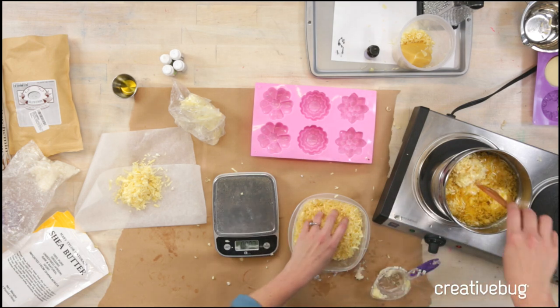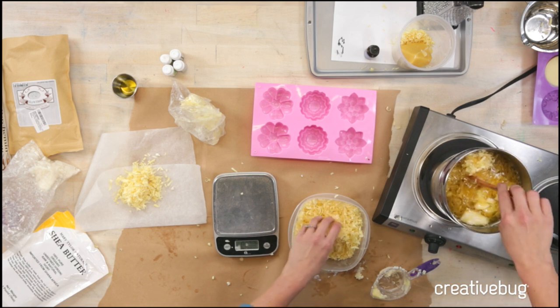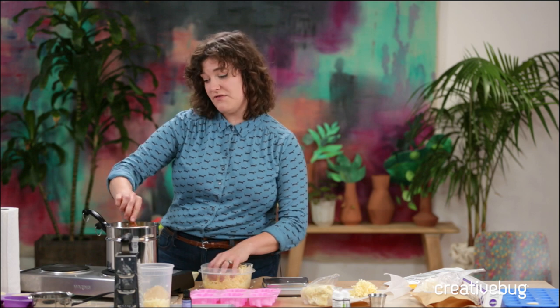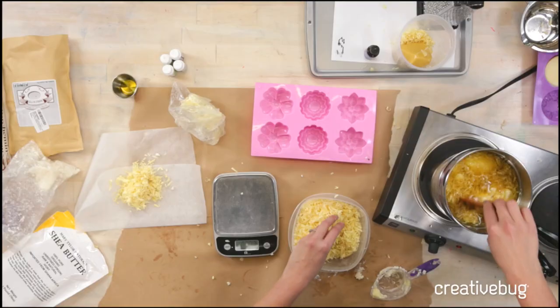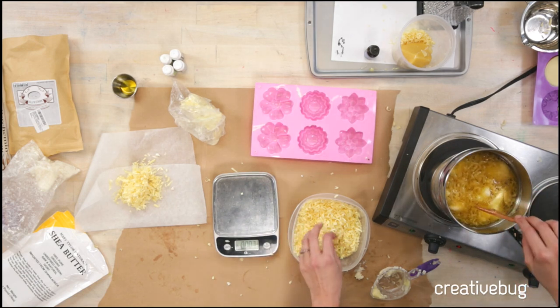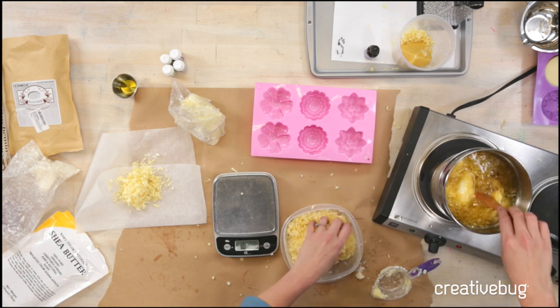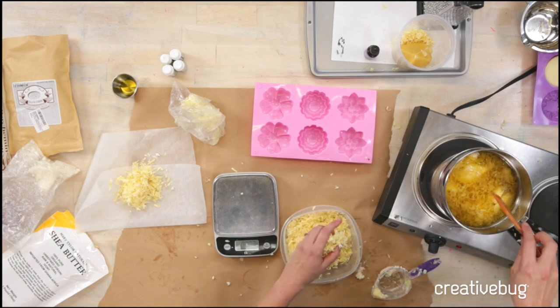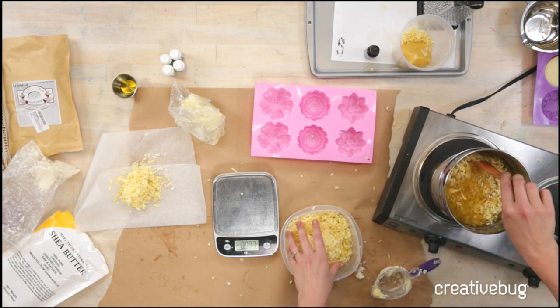The next question comes from Sybil, who wants to know: am I going to add color? That's a great question. I have seen people make these with a little bit of mica powder if you want a shimmer, or even people who use cocoa powder to act as a bronzing bar. I personally am not going to add color — I feel like that's too risky for someone of my clumsy countenance. But if you wanted to make it into lip balm, you could add something rosy and that would be really pretty.